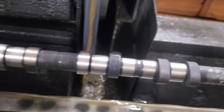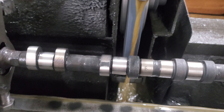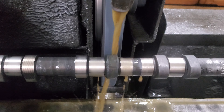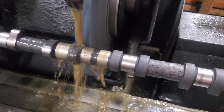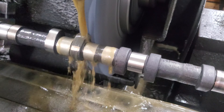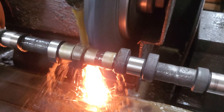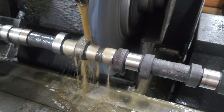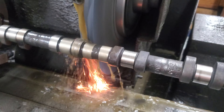You can see how rough I'm hogging this material off, trying to get it down to size. I won't be able to finish this up in one video because I can't hold the camera and grind at the same time.